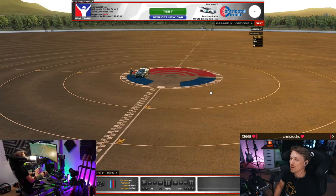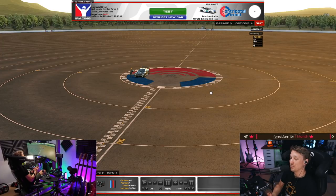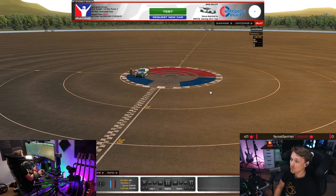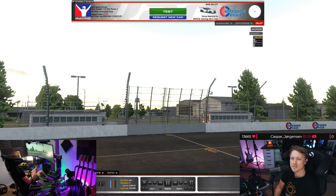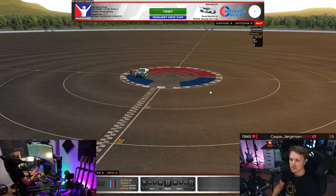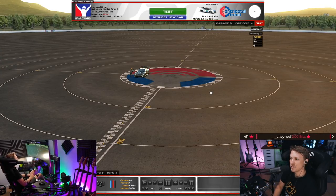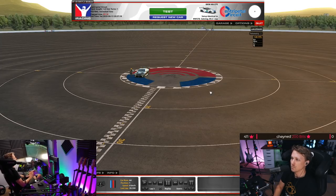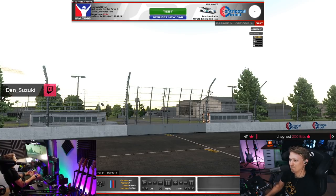If you want to set the maximum brake pressure per car and have no idea what value to use and you're subscribed to one of the setup shops, you can easily check their telemetry. Just see what maximum brake pressure the driver uses on their fast lap. For example, VRS for the BMW at Sebring shows about 78%. Like I said, 80% works for nearly all cars, but play around with it.